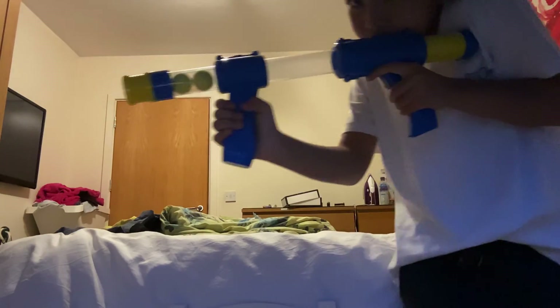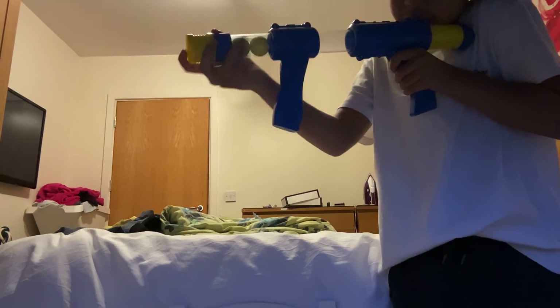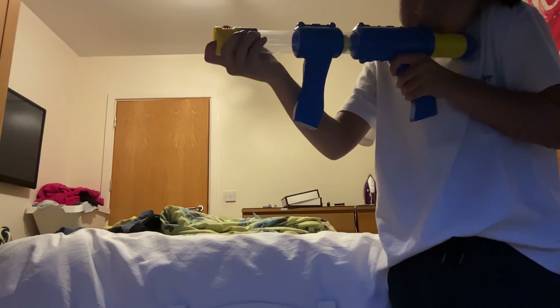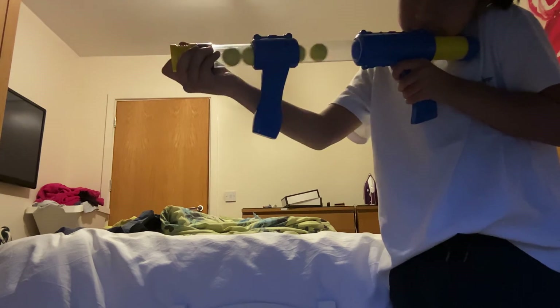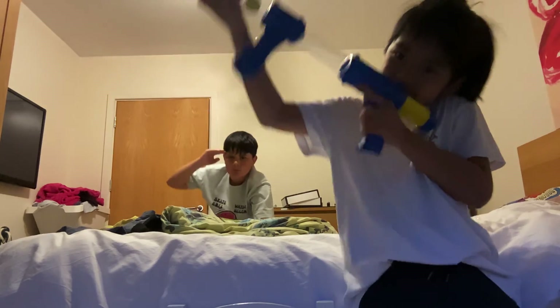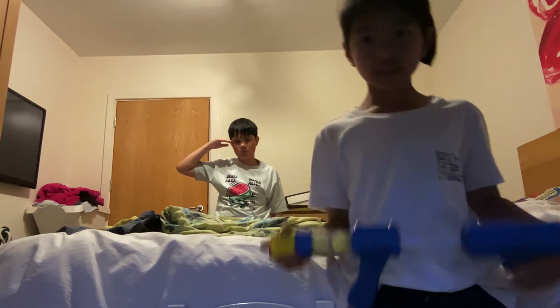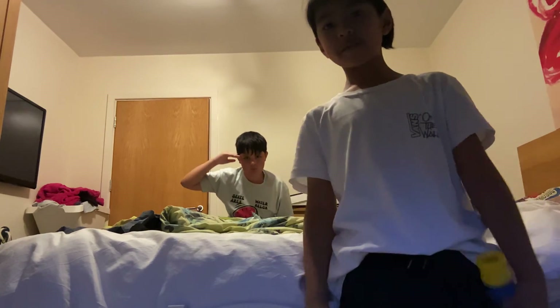If you want to look cool - because of the way it looks and the way you can hold it - you could pretend this is like a magazine and use it like that. If you're doing some kind of fun video, you could go reload and then come up like that. That is a basic overview - peace!